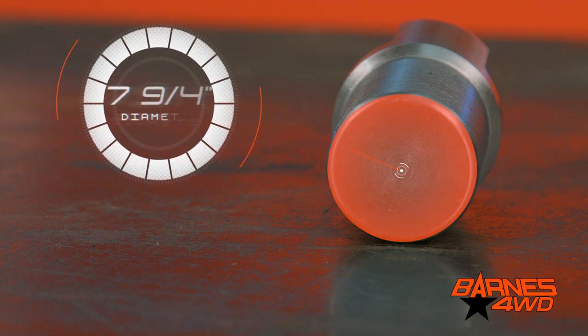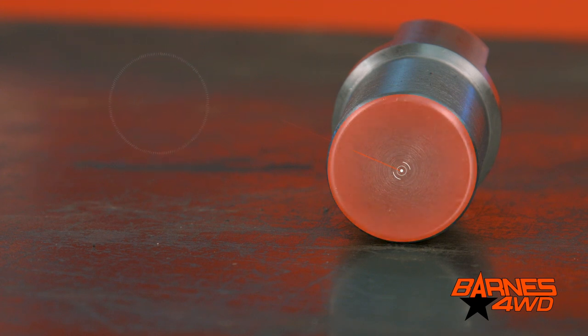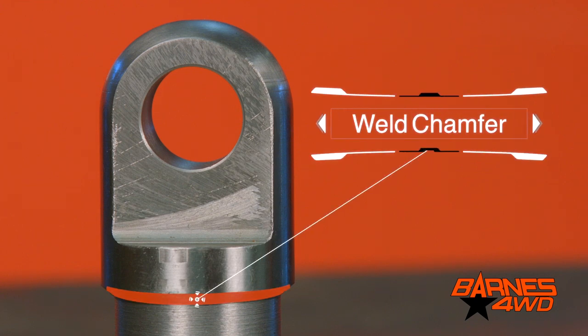This tube clevis mount is made to slide inside a piece of material with an inch and a half inner diameter. As you can see, we left a lot of material to slide inside of the tube. This helps distribute the load over a larger area, and it gives you a place where you can plug weld your tube, as well as welding at the end of the tube around the nice chamfer we machined.